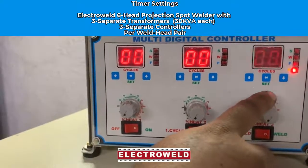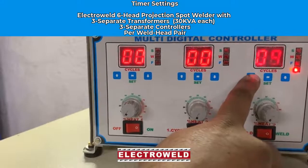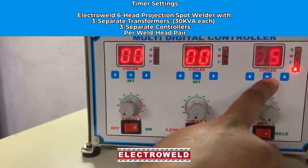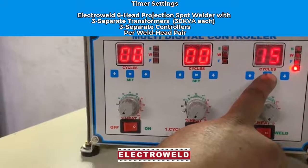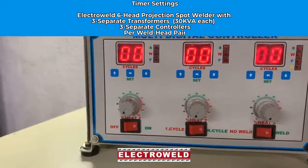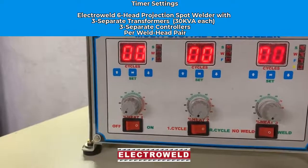Now you can adjust the repeat operation time. After the three welds are over, you can adjust the repeat time for repeating the welds — for example, first one, two, three, then four, five, six — like that, keep on continuing.